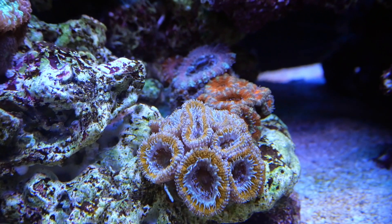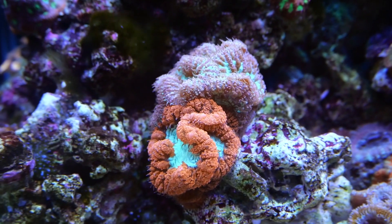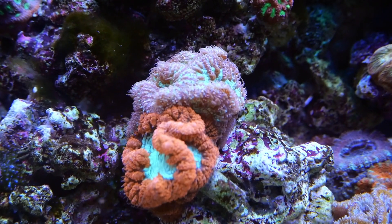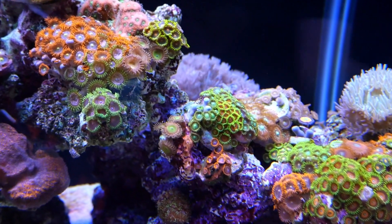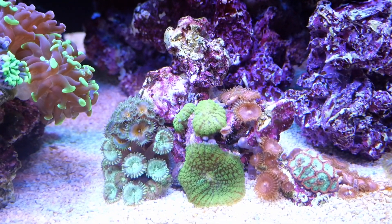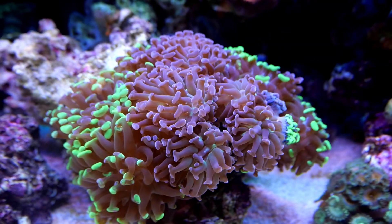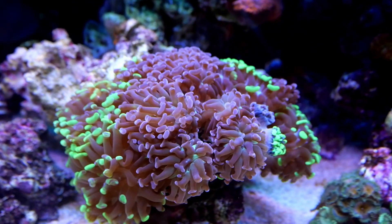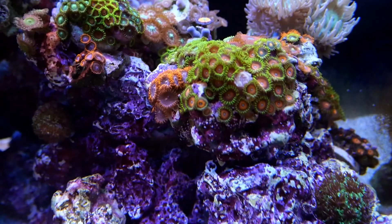Those old-school reefers that swear by T5 — I can definitely see it now. Running LEDs, I have some shadowing that goes on with my corals, but if you look at his tank the T5 covers every part of the tank, and that's what really impressed me. You guys know I love euphyllia, and this is one of the pieces that caught my eye — a single hammer colony, but half of it is purple and half is green, which is pretty cool.